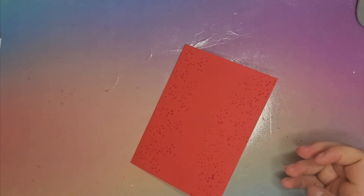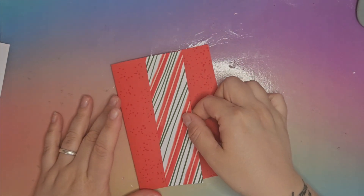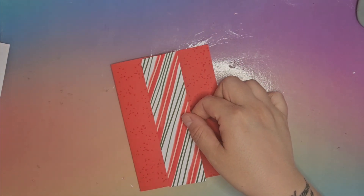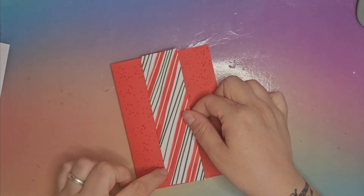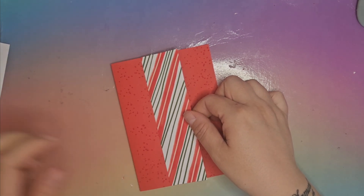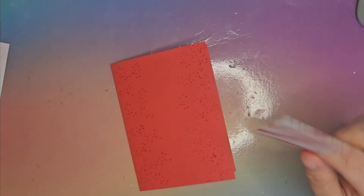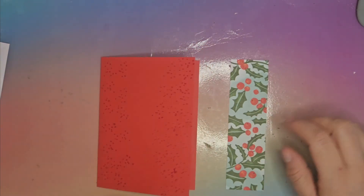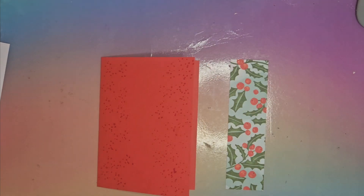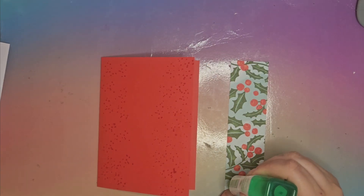We're going to pop the Poppy Parade ink to one side for now and take a strip of our DSP. I've got the Poppy Parade and Garden Green, and I think it's got a tiny bit of petal pink in it as well. I'm going to glue this down on the centre part, which is why we didn't stamp the centre part — because there's no need to.